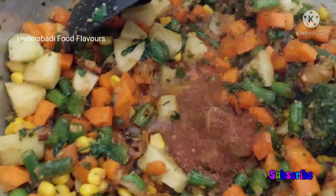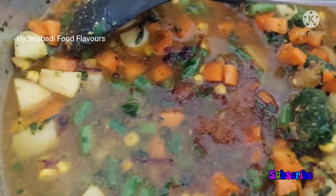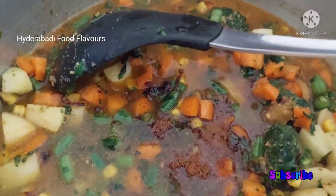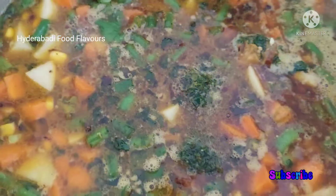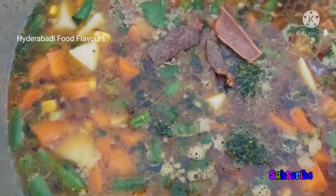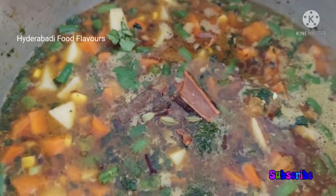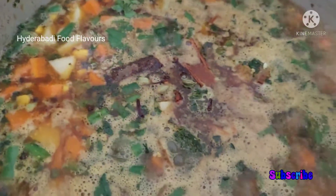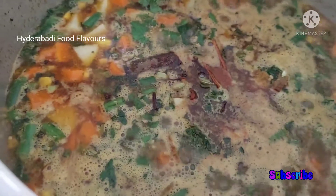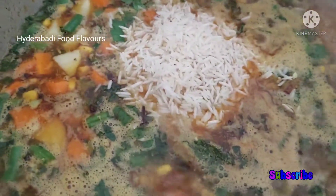Mix this well on a high flame. After all the vegetables are mixed, add half teaspoon garam masala powder and two to three cups of water. We don't need to cook these vegetables for long. Let the water come to a boil. When the water is boiling, add some whole garam masala — some cinnamon, some cardamom, and some cloves.